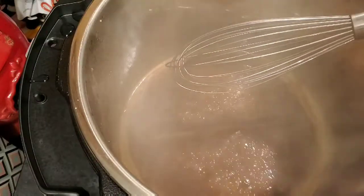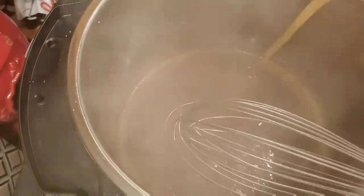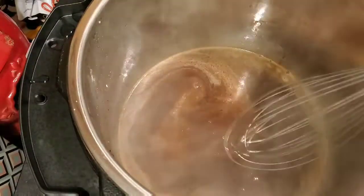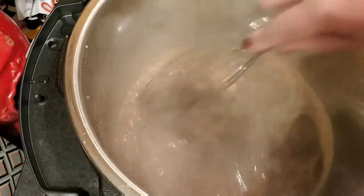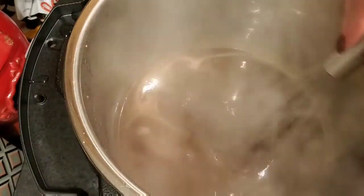Once the roast has been under the broiler for about 10 minutes or so, I'm going to let it sit for about 10 to 15 minutes and make the side dishes in the meantime. I'm serving ours with roasted asparagus and mashed potatoes, and I'll show you when it's all plated.